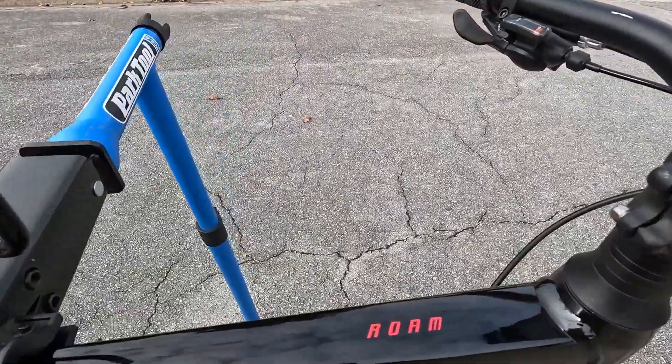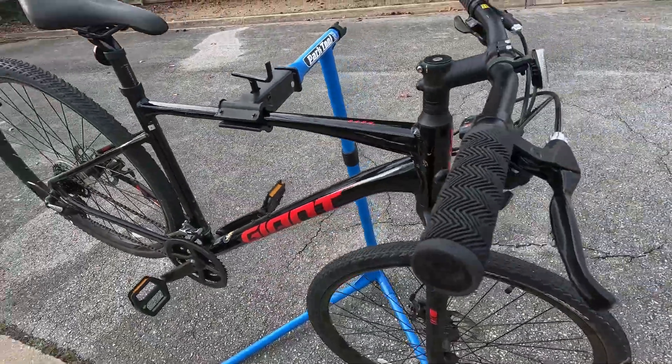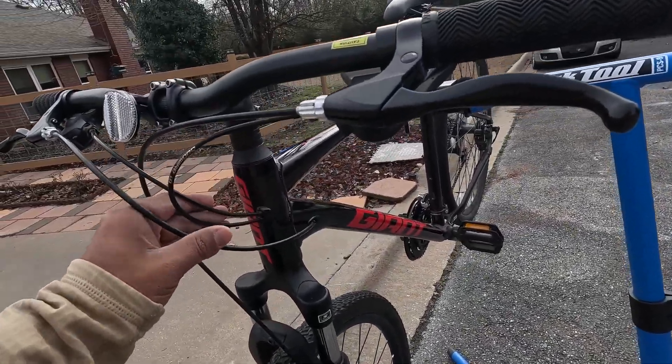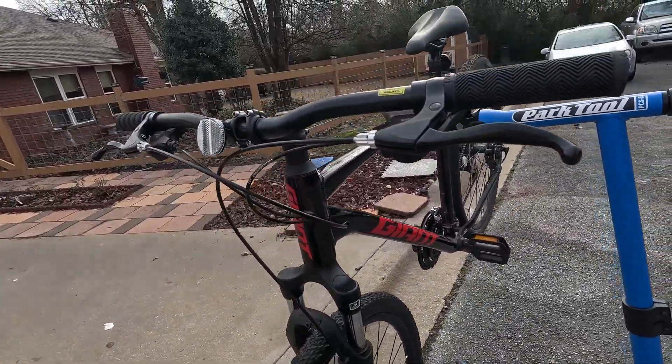It's got the Rome lettering on the top tube, I do like that. It's running the cables internally, which makes it look pretty clean.